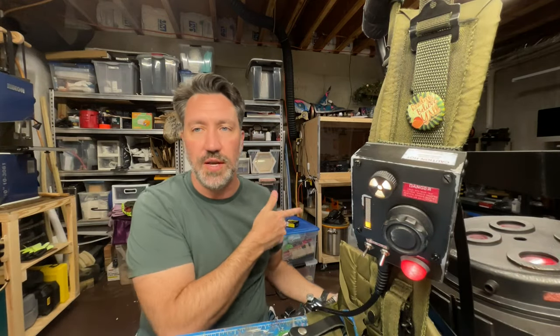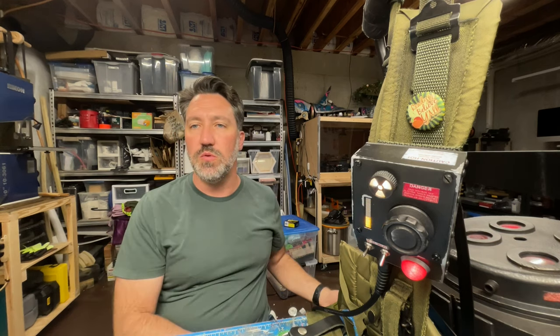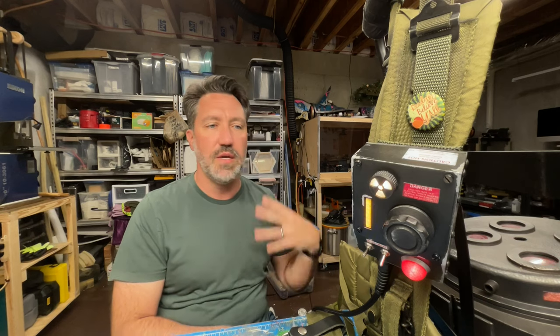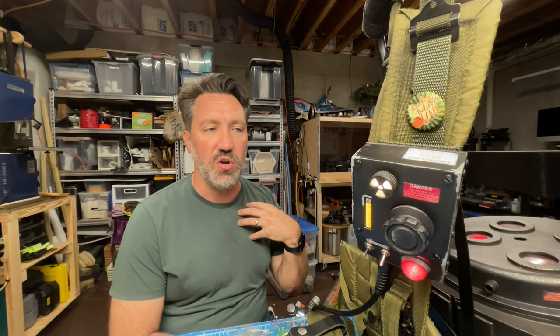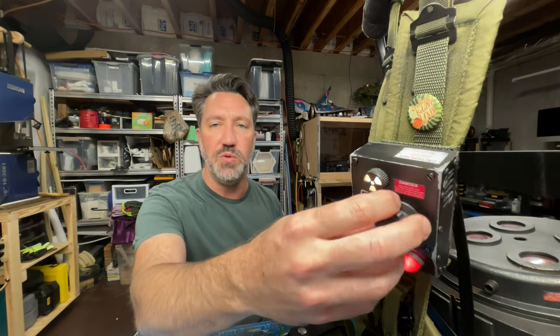I've set it up so you can turn it either direction and it'll do the same thing, because if you're acting the part, you don't want to think too much about which way to turn it. Just as soon as it hits the warning phase, either way you turn it, it'll cancel. And that was also to make it feel organic — you're not just fiddling with the device for no reason; there's actually a rhyme or reason as to why you would be turning the dial.